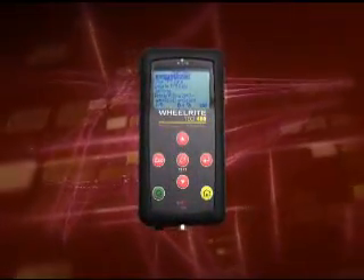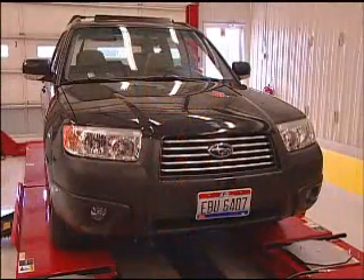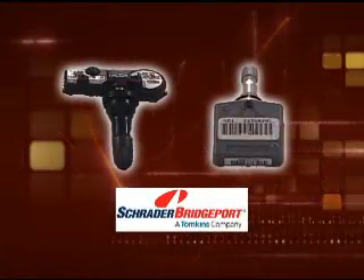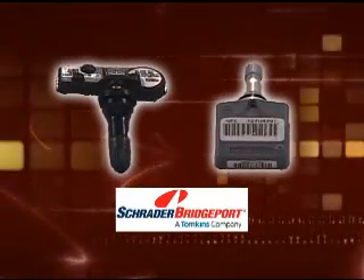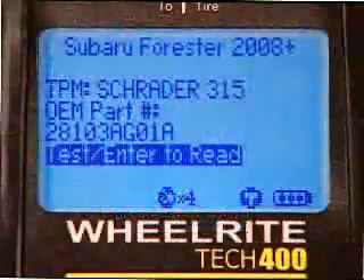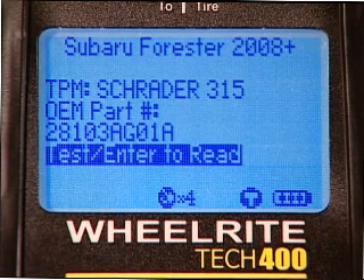By now you are familiar with the Tech 400 and how powerful a tool it is. Let's take a look at how to use the Tech 400 on a Subaru. Subaru has used direct TPMS on their vehicles since 2004 and uses sensors manufactured by Schrader Electronics. The Forester has TPMS beginning with model year 2008. Remember, the Tech 400 will display the correct sensor part number as well as sensor protocol for easy reference.